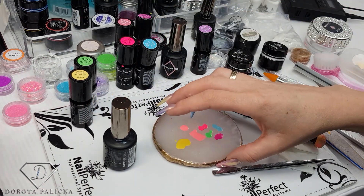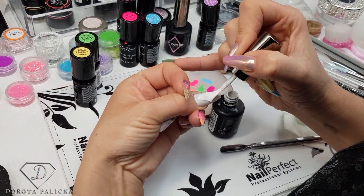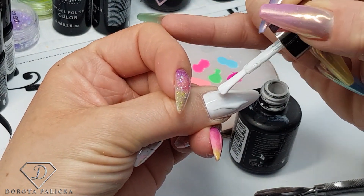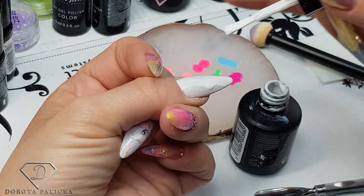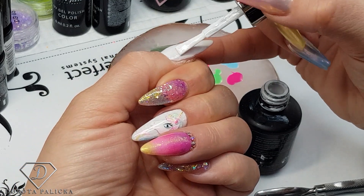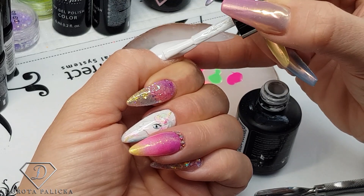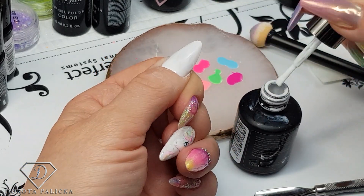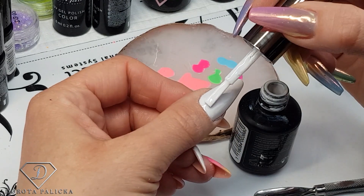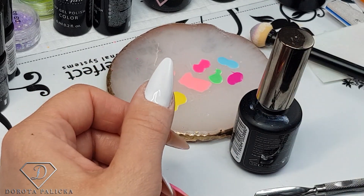Now I can paint the second coat of white. It always looks much nicer on white — all the neon colors and pastel colors look a lot nicer on a white base. Now I'm going to give it another cure.